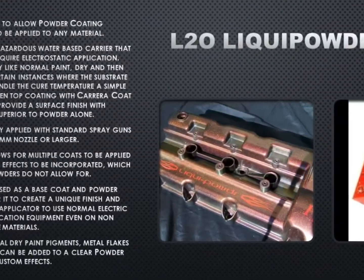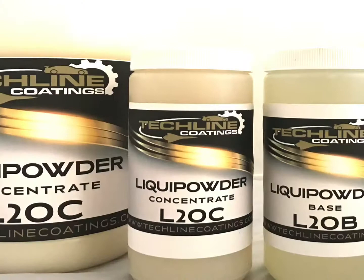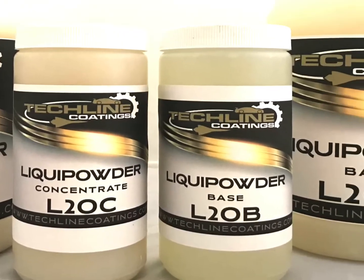In addition, other dry powder material can be added, such as pearls, metal flake, pigments, and similar items.